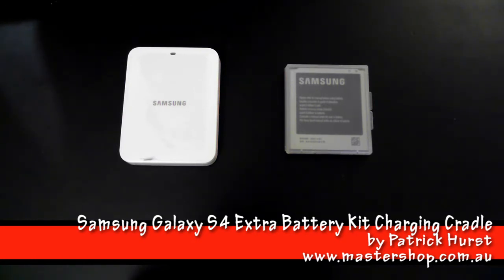Hey guys, today I'll be reviewing Samsung's Galaxy S4 battery charging kit. This device is used to charge your spare battery when your other one is in use.